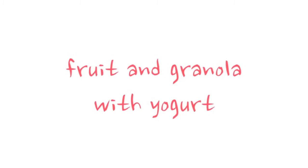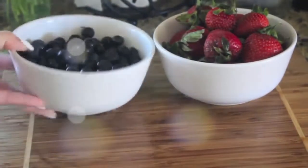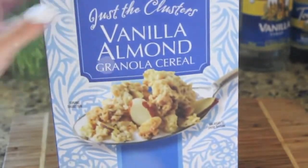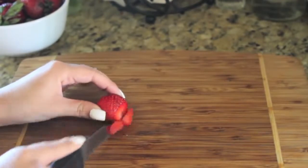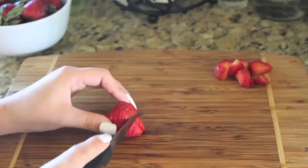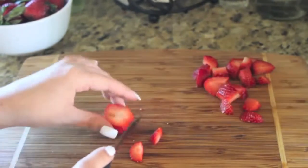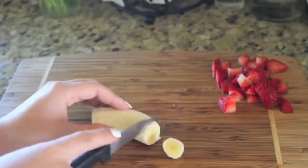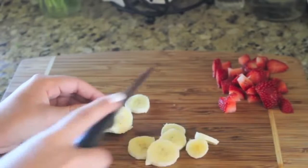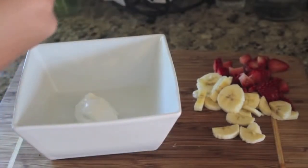My next recipe is super simple and super quick — it is fruit with granola and Greek yogurt. You can add any fruit that you please, but I'm taking some strawberries, some blueberries, and a banana. I'm using Greek yogurt because it is much healthier than regular yogurt, and then I'm using vanilla almond granola. I'm cutting up my fruit nice and tiny, then adding two spoonfuls of Greek yogurt, putting my fruit in, adding my granola, stirring it up, and eating it.